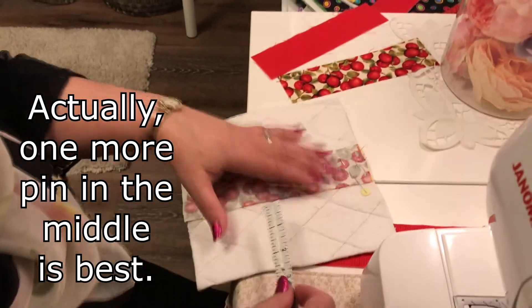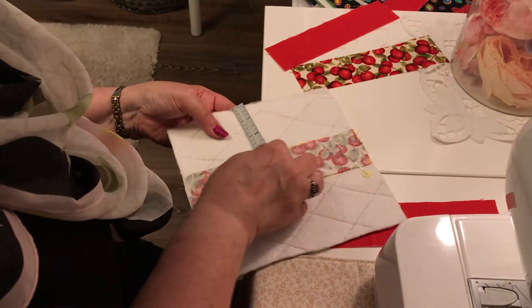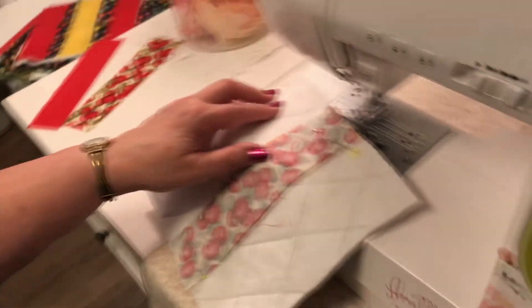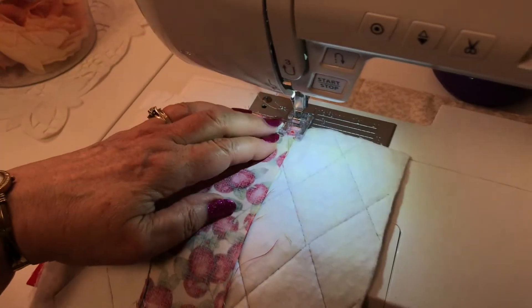Once you have it on here, you can make sure that this is the right measurement. I've got three inches there and three inches there, so that is nice and perfect. So I'm going to start at the top of that and give myself a quarter-inch seam.